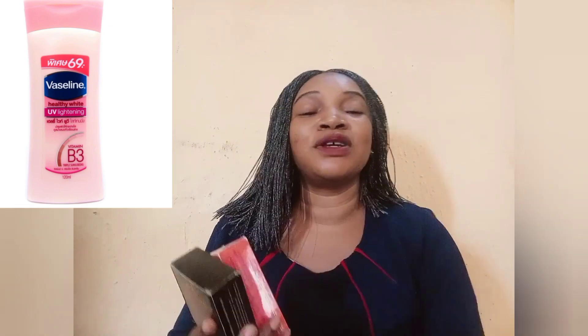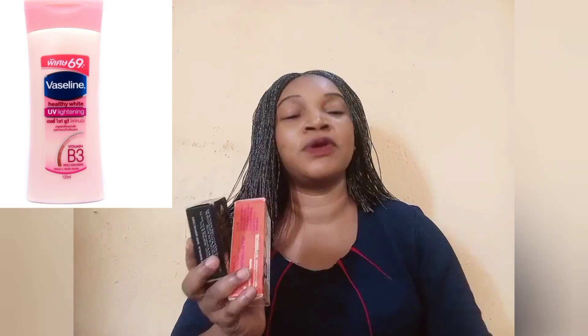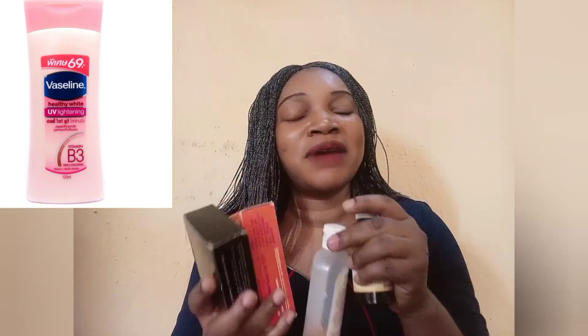That's how to use your Vaseline Healthy White — the mixed version. Thanks for watching. Please subscribe to my channel, like my videos, and turn on the notification bell so you'll be the first to get notified whenever I upload a new video. See you in my next video, bye!